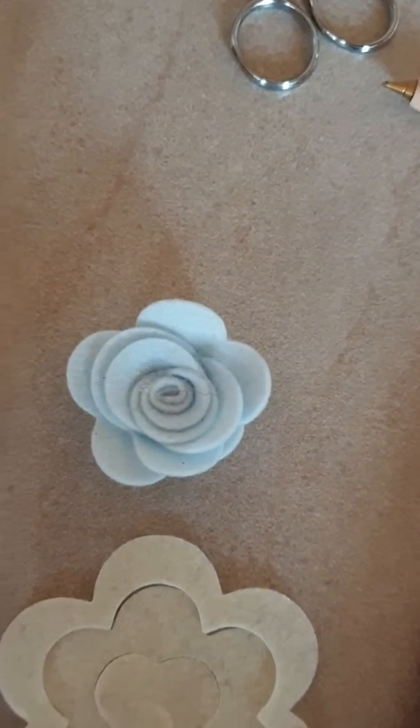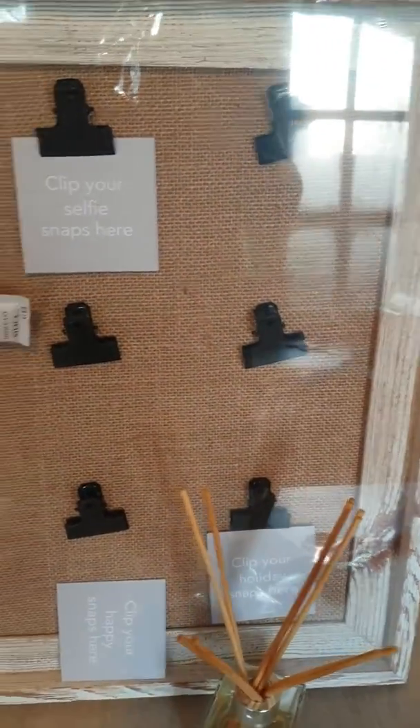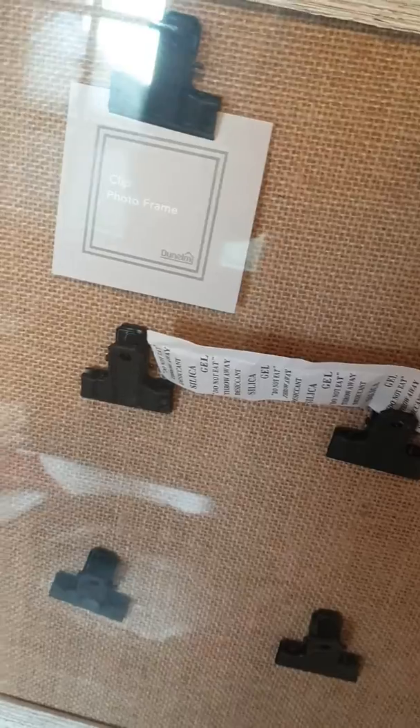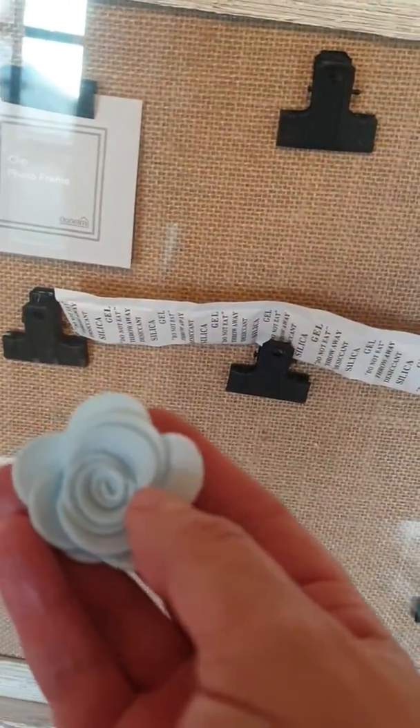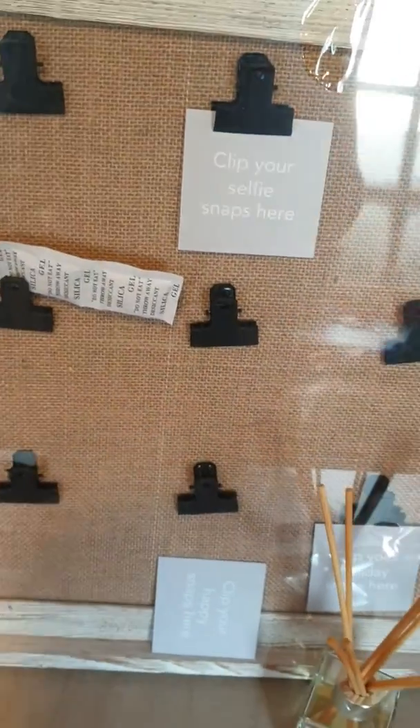I've bought this frame, as you can see, and I'm going to add the flowers as I make them onto cards and attach them to the frame. I'm hoping to be able to number the flowers and then effectively have this as a felt flower chart, so as people are looking at making up flowers along the way they have a reference.